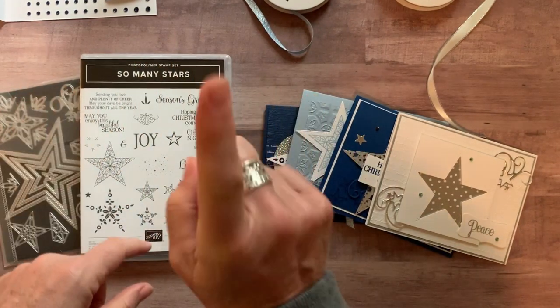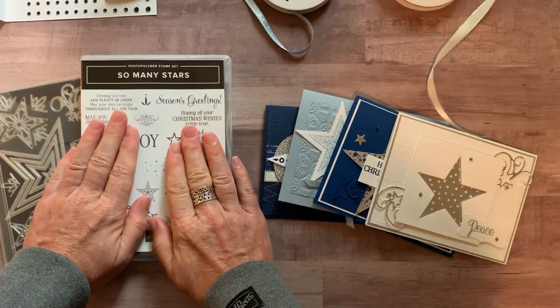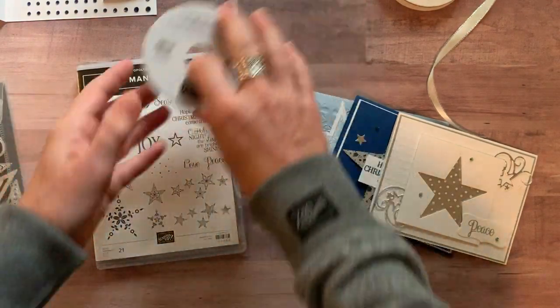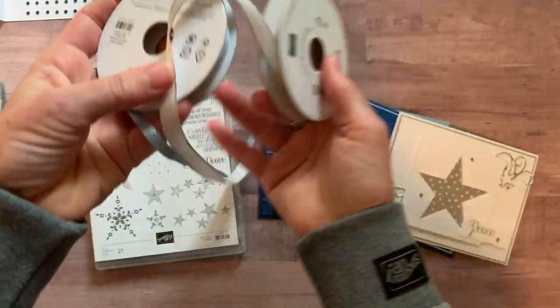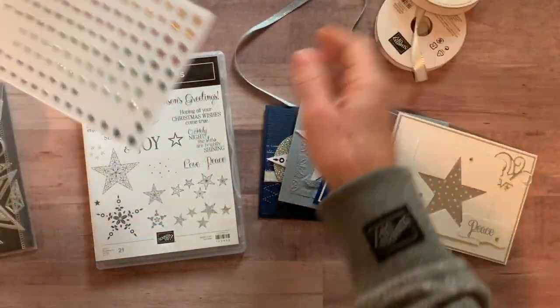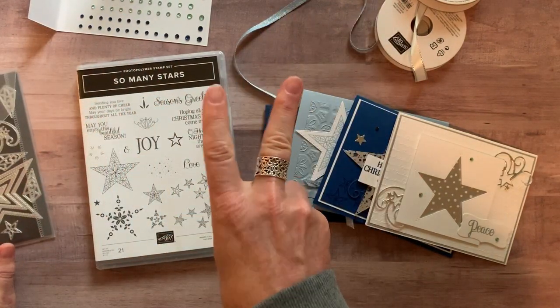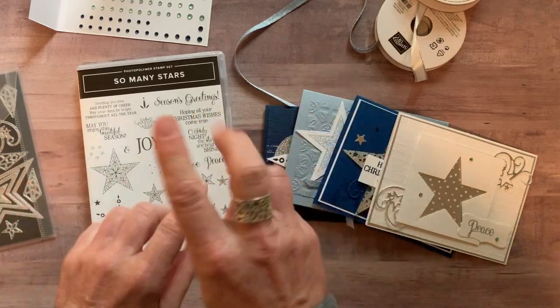Option number two is if you just want the stamp set without the dies. It includes just the stamp set, both bolts of ribbon, the rhinestones, and the mercury glass acetate. Option number two including the tutorial is sixty-eight dollars.